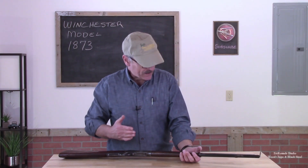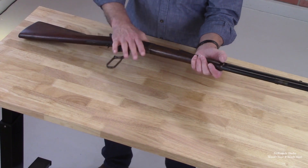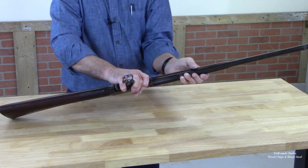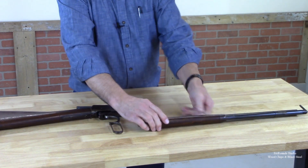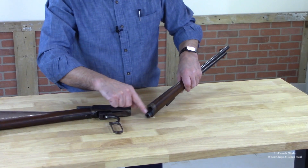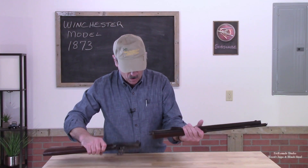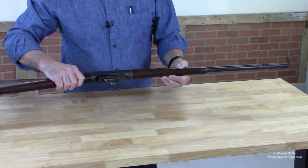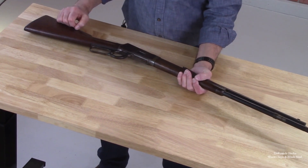Once we've unscrewed that tube, we open the lever. Grabbing the gun by the receiver and by the forearm, turn it counter clockwise and the entire gun separates. If you look carefully, you're going to see a series of threads — split threads — that when you go off center and turn it, it re-engages those threads into the receiver. We can then close the lever.